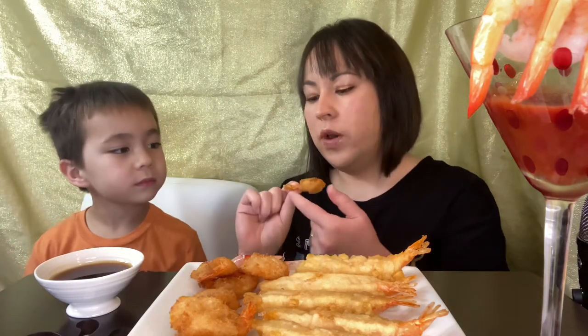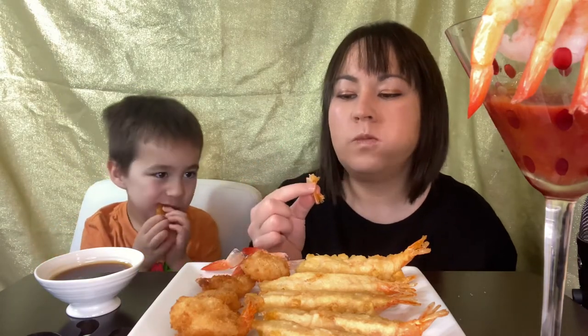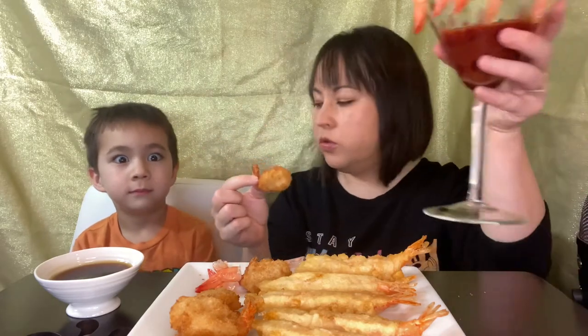Don't wipe it on your shirt. In this, you don't have to eat the tail, but since it's fried, you can eat the tail. This one might be good with tartar sauce too — I mean, cocktail sauce.